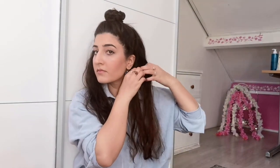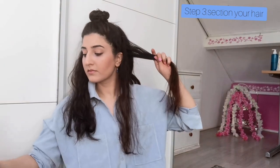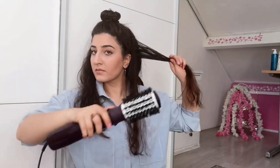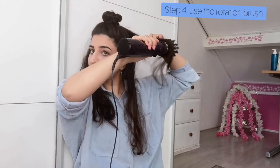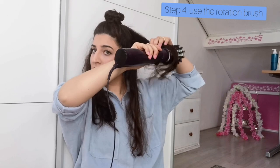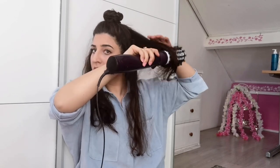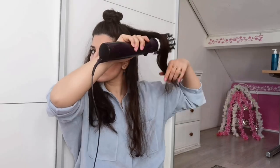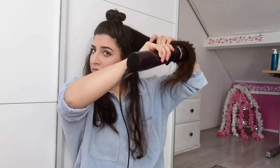After the oil, we're gonna section our hair just like this. If your lock gets bigger during the process, that's totally okay because the brush is very big. But make sure the lock is not too big, otherwise the result will not be as great.